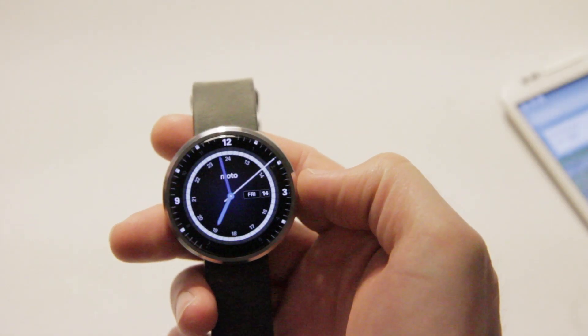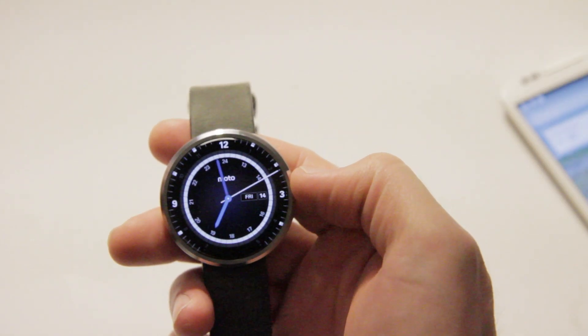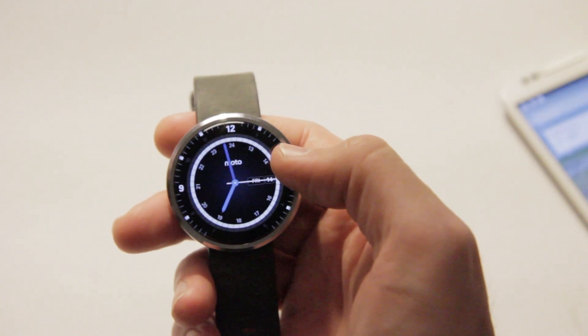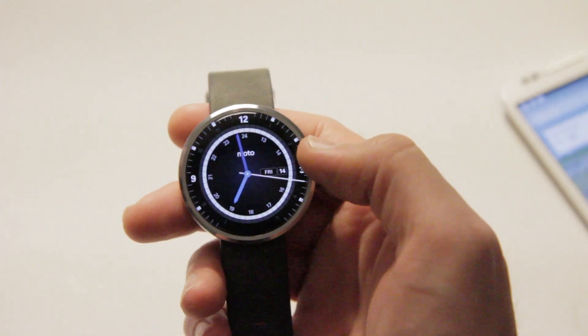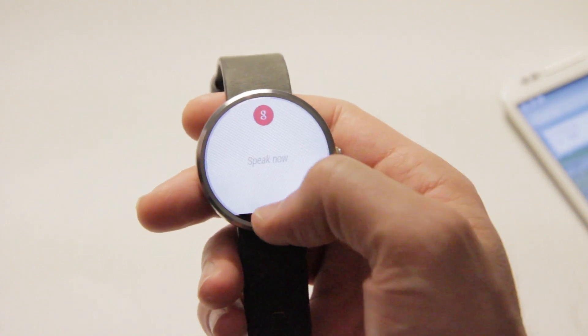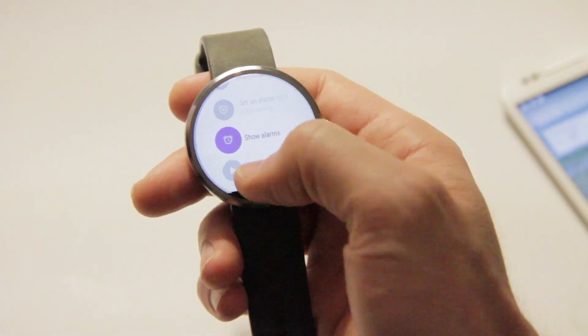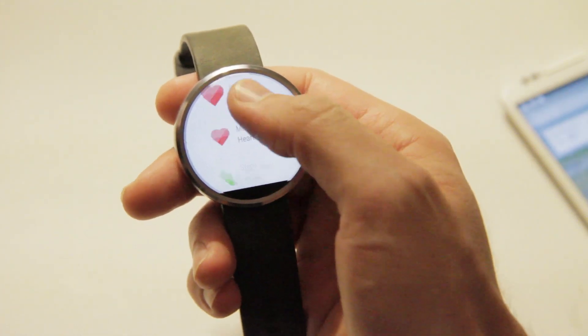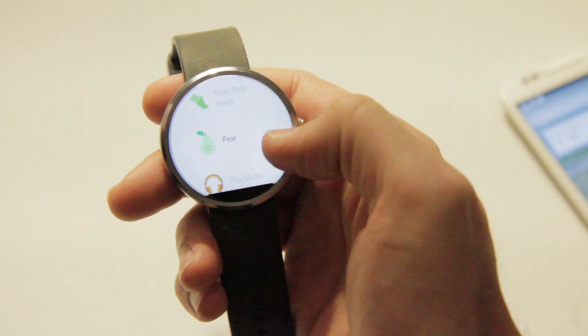In this video I want to show you another Android Wear app on the Moto 360 smartwatch. The app is a Bluetooth phone detector or finder, basically. It's called Pair — a play on words for pairing. There it is right there.